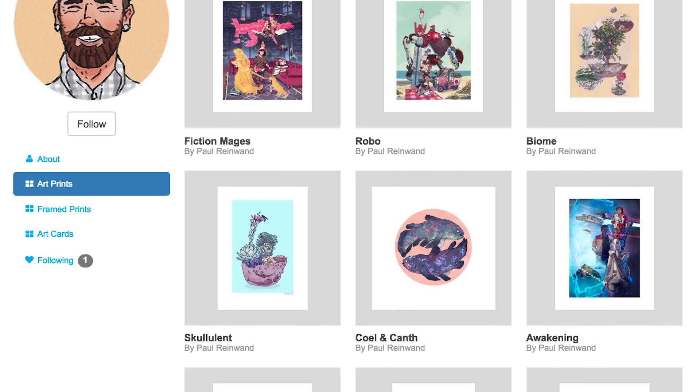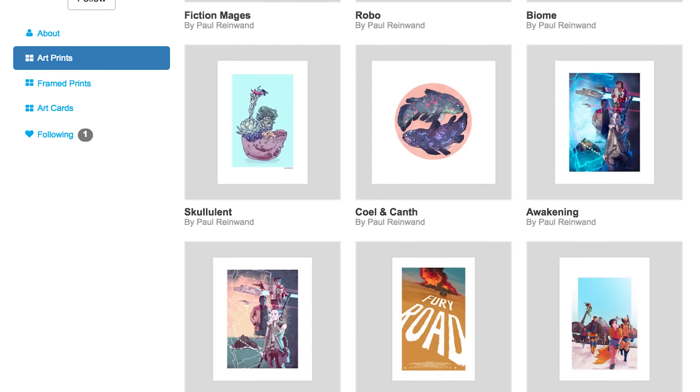Now let's all sit back, relax and take in these chill art prints by Paul Reinwan.